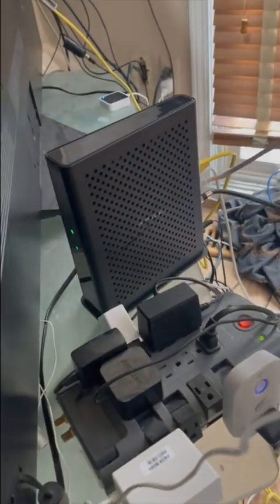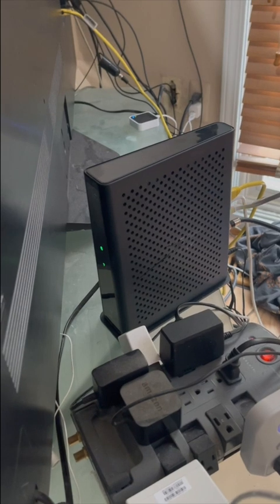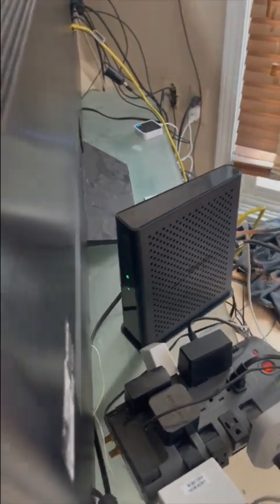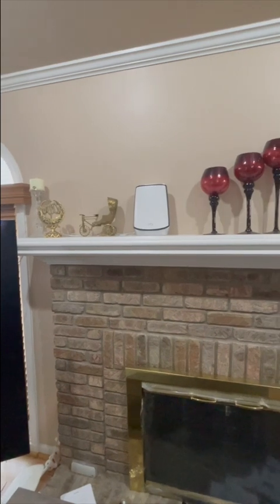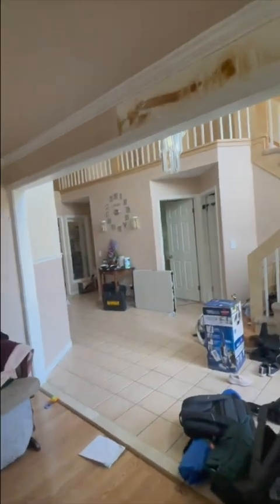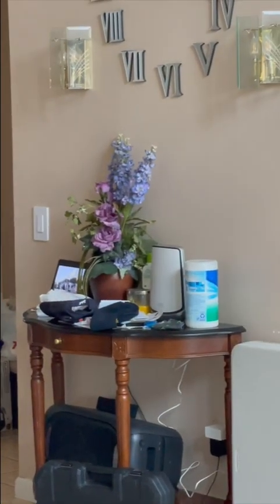So this is my current setup. I have the Arris SPG-8300 — this is a modem-router combo, but the Wi-Fi wasn't working well with the modem-router combo so I decided to get the Orbi. This Orbi is connected to the modem right here, and my satellite is right there next to the Wi-Fi.